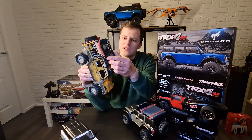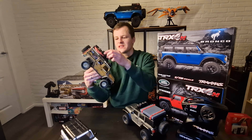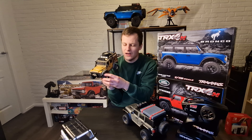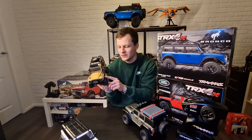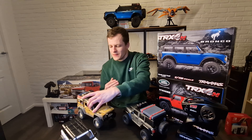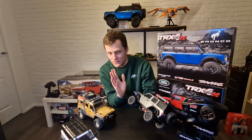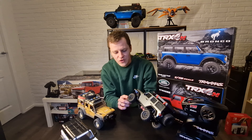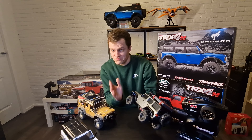I also changed the tires, because the standard Bronco tire — a BF Goodridge — looks really scale but is very stiff. The Canyon Trails that come on the Defender are a lot more supple, so driving those really improves your crawling experience. I swapped the Bronco's tires over to the Canyon Trails from Traxxas. These tires don't come with foams, but they drive fine without them.